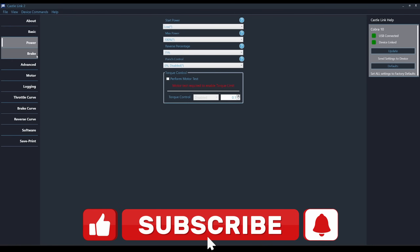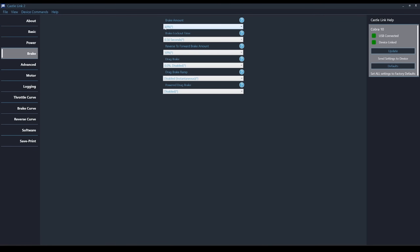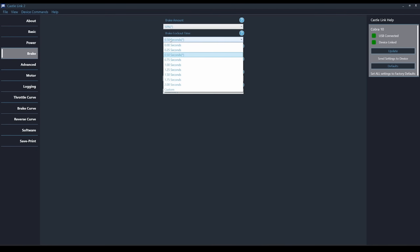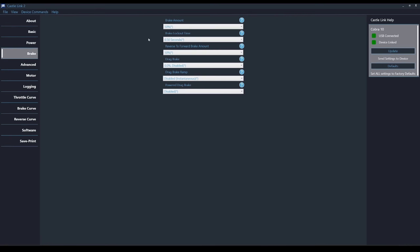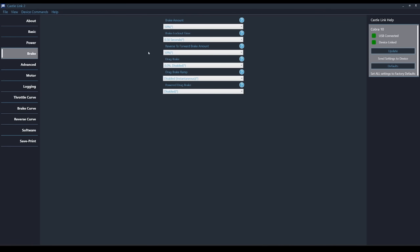Under the Brake screen is where some of the more interesting features lie. With most ESCs, the transition from Reverse to Forward is an immediate full-power transition. These ESCs allow you to set a Reverse to Forward Brake amount, and to go along with that is something called Brake Lockout Time. This basically creates a pause between Forward and Reverse or Reverse and Forward, and that timer resets every time you try to give it input. If you're not used to that, it could seem like the ESC isn't functioning properly. Of course, you can set that to zero to eliminate that feature.